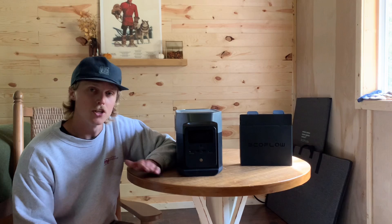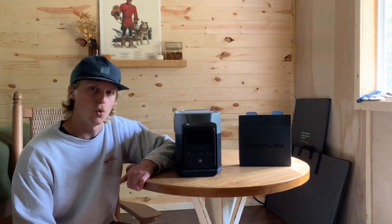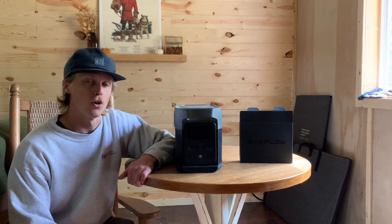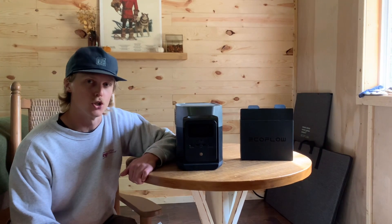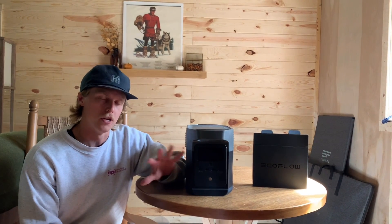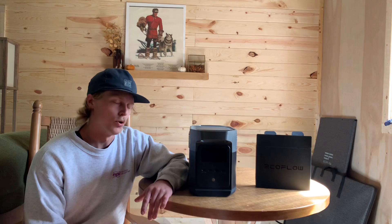So how much power does the EcoFlow Delta Mini have? It has a capacity of 882 watt hours, an AC output of 1400 watts pure sine wave, and a surge of 2100 watts — so you do have that surge for starting up bigger motors. It has over voltage protection, short circuit protection, temperature protection, and overload protection.